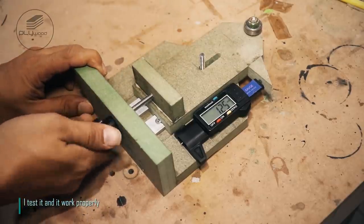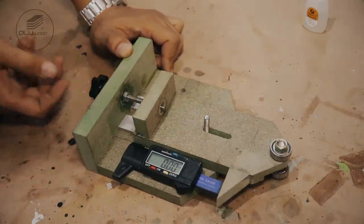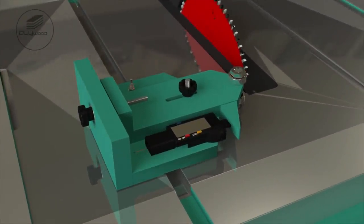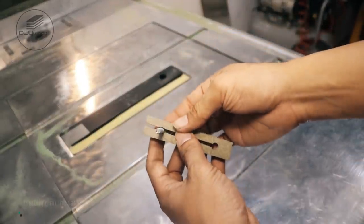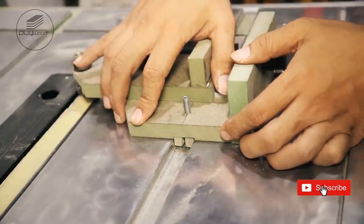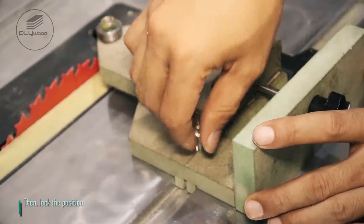I test it and it worked properly. Install jig on the table saw. Make sure bearing attaches the blade, then lock the position.